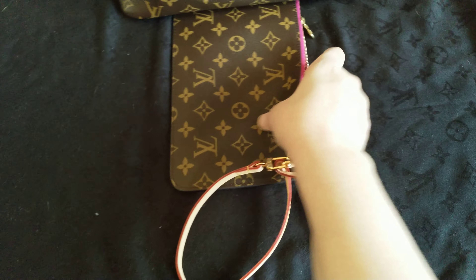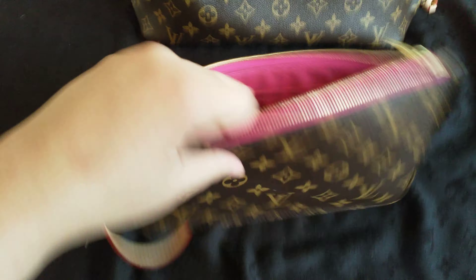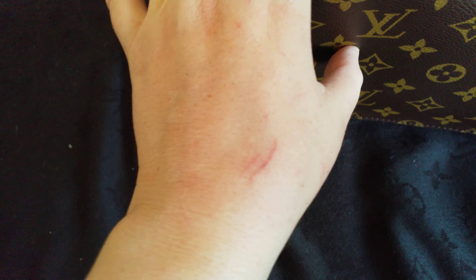This is the inside, and I'll try to show you the inside stamping — which is clear and deep. The stitching color is beautiful. Oh, my cat was playing with me a little bit yesterday.